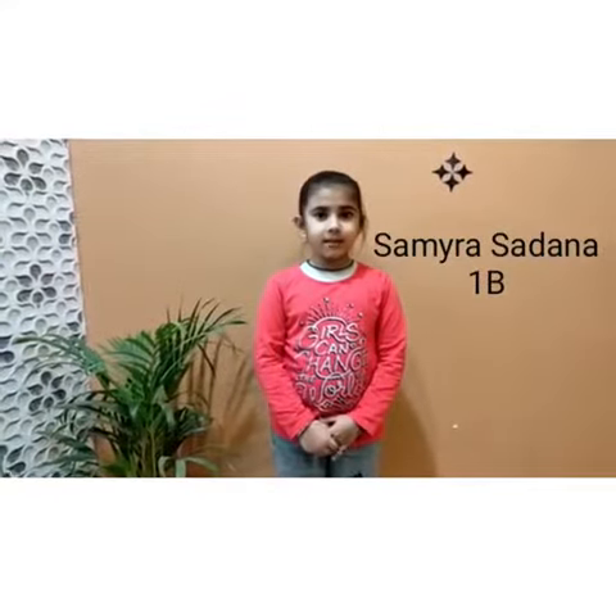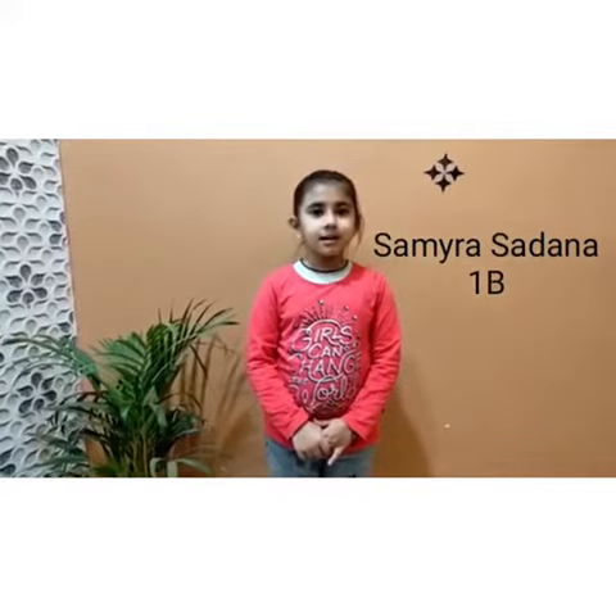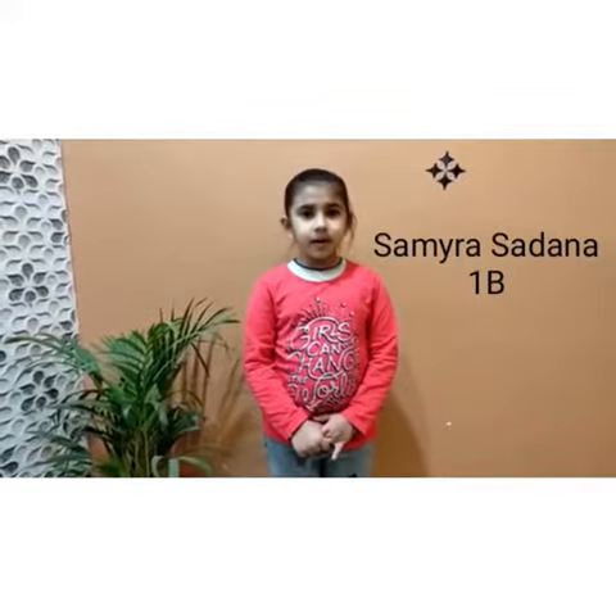My name is Samira Sadana. I study in class 1. My topic is sanitization to prevent the spread of infection.